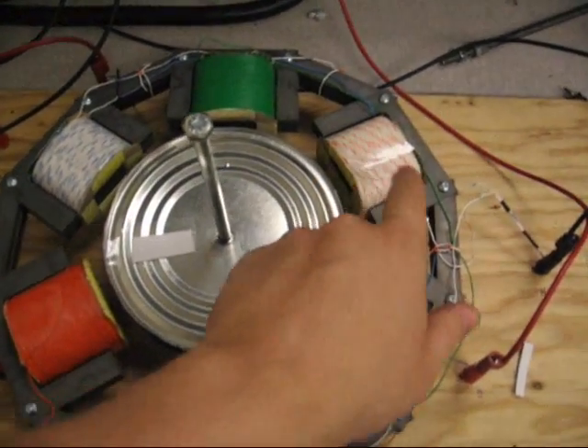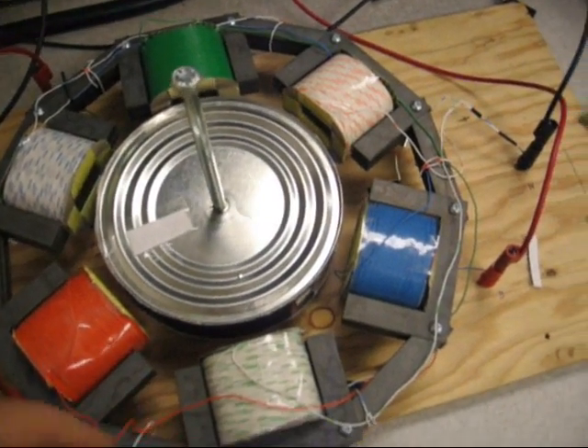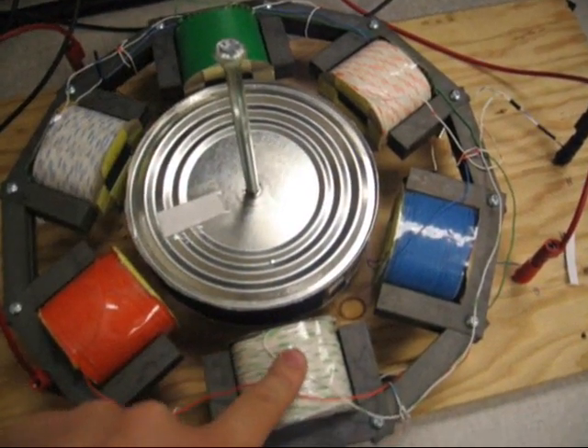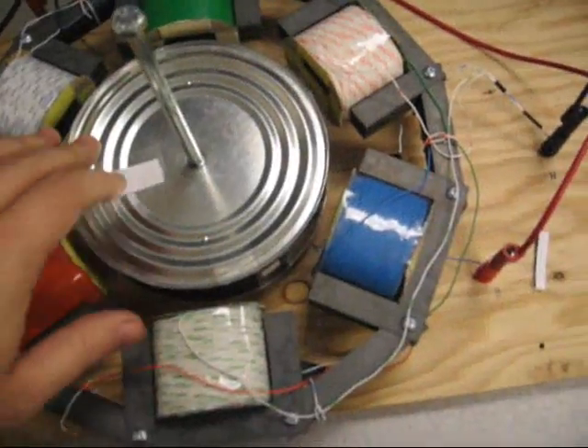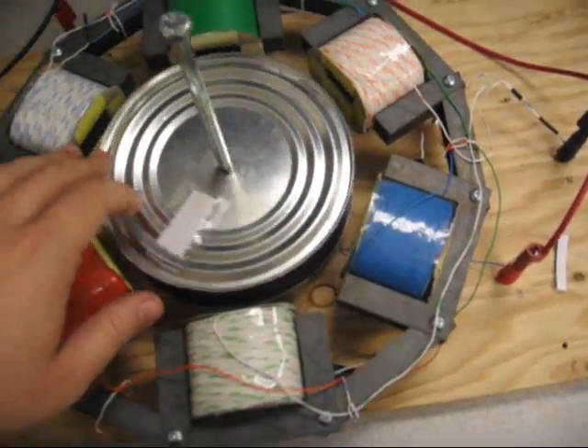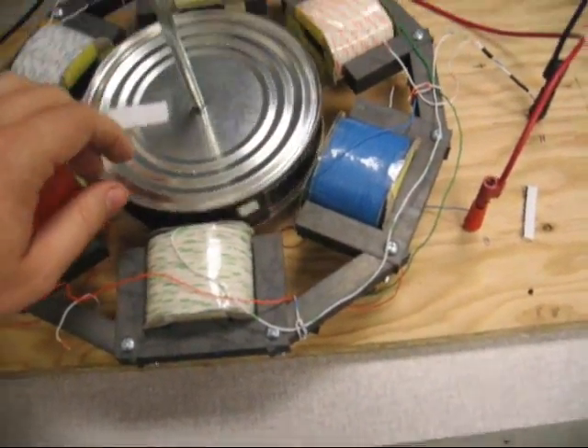This coil and this coil are wired in series, and same goes for this coil and this coil, and this coil and this coil. And in the center we have the rotor, which is made up of a coffee can, basically cut down.